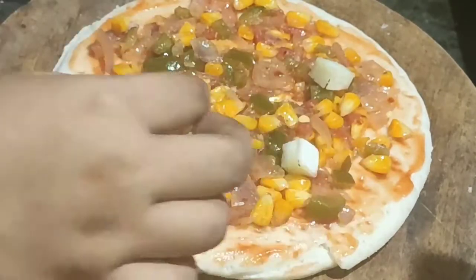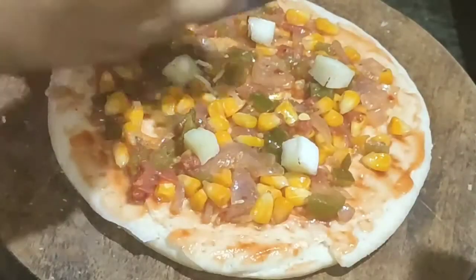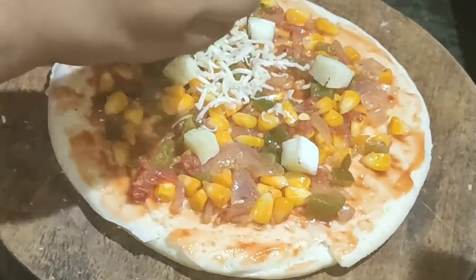After this, we will add the fried veggies. I will add the paneer cubes — this paneer is totally optional.